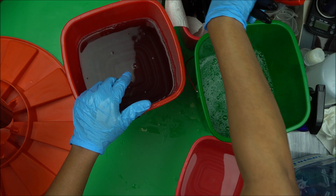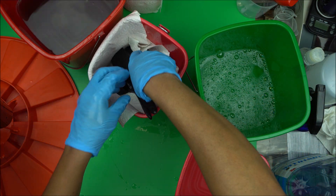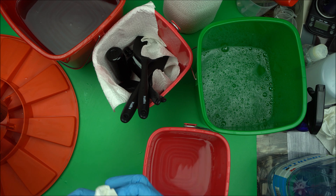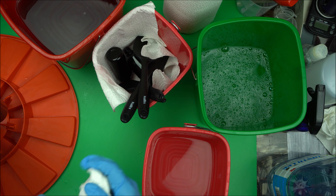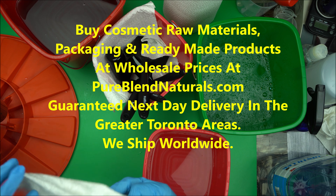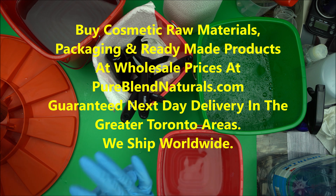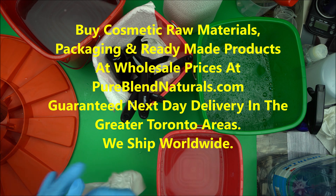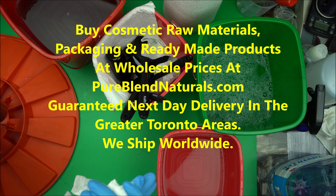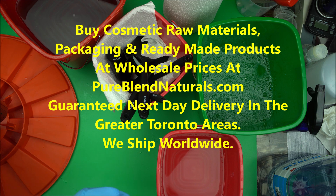Let it air dry naturally. Also, if you want to find the best place to buy your cosmetic ingredients at wholesale price, head over to pureblendnatural.com — you'll see a lot of cosmetic ingredients there. You don't have to bother buying cosmetic ingredients on Amazon; it's a waste of your precious money. Head over to pureblendnatural.com to get them at wholesale price. Thanks for watching everyone — happy formulating!